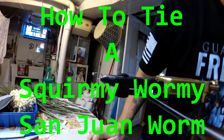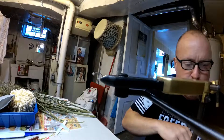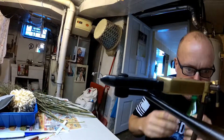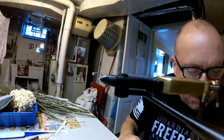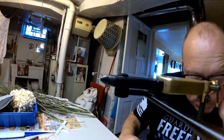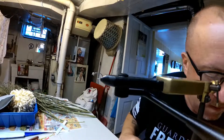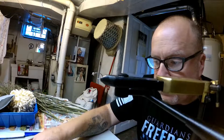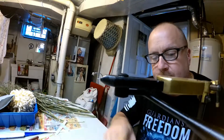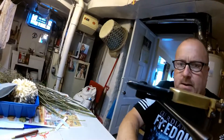All right, we're going to tie up the glow in the dark San Juan squirmy wormy. The hook size is a size 12 scud hook with a 2.8 millimeter tungsten gold bead.